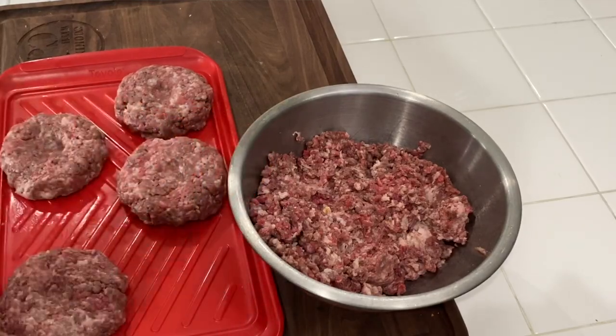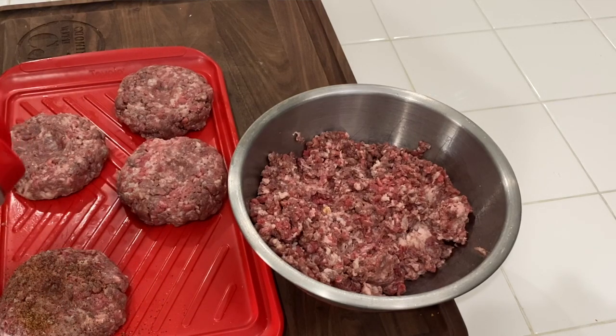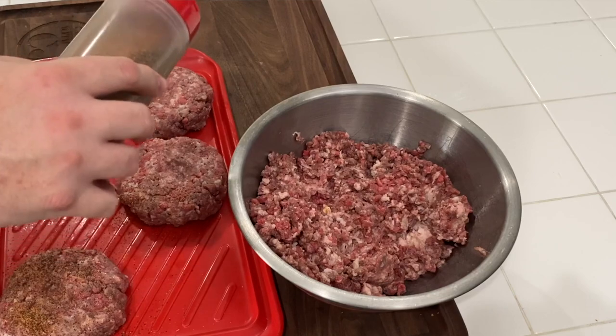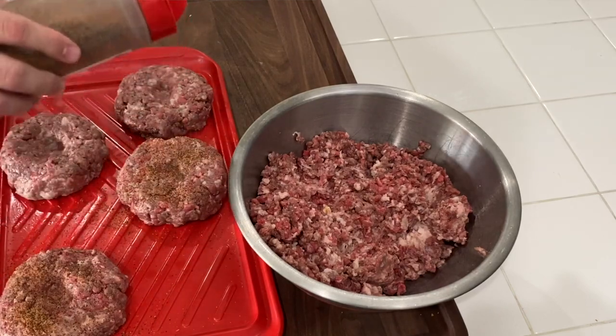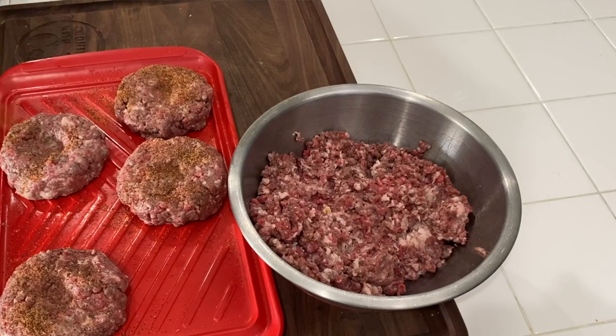After we form these burgers, we are going to put some of Uncle Steve's thick meat seasoning on them — link down below for Uncle Steve, we love Uncle Steve, he's a great guy. Not an affiliate, he doesn't pay me to say it, I just love his seasonings. I'll never say I love his thick meat, but it is good.